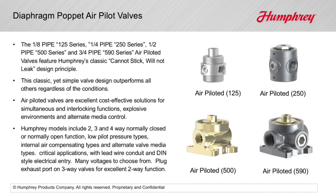No lubrication is required, and the valve delivers a reliable shift for millions of cycles, even when your media and ambient conditions are poor and unstable.